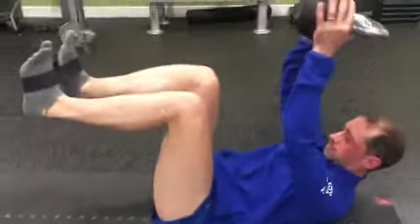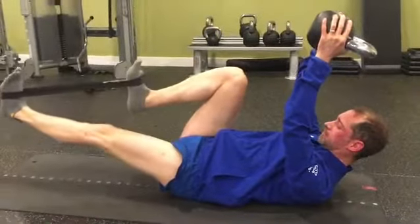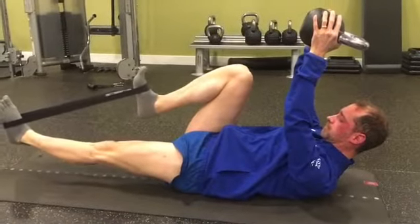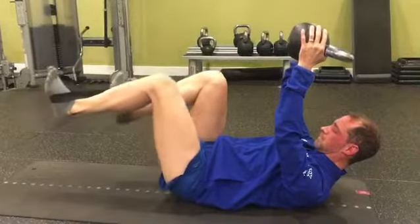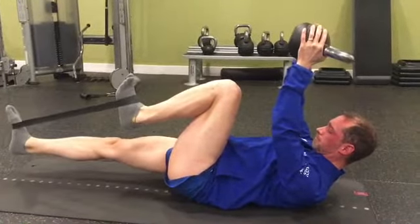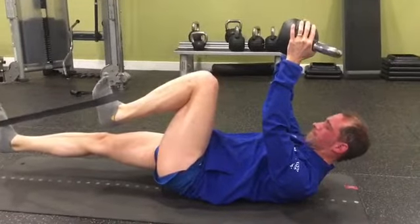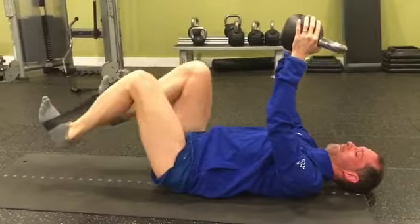We're here with John Adele from the GB duathlon age group team, working on hip flexor strength and mobility. He's got the KB there. John, can you put your head down and tuck your chin so that you're in a good neutral position.